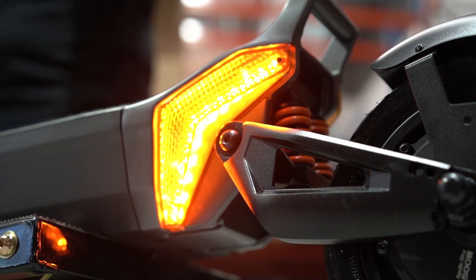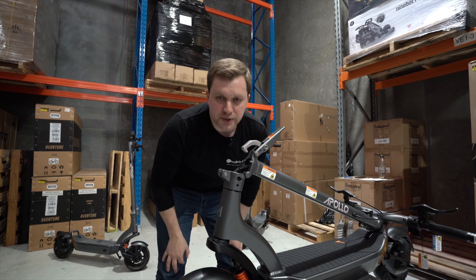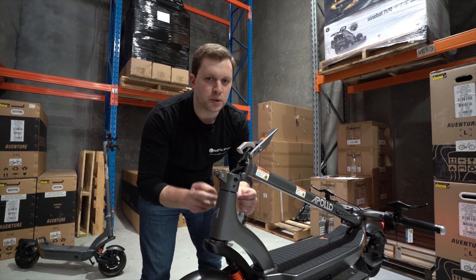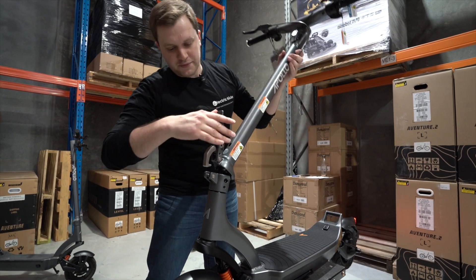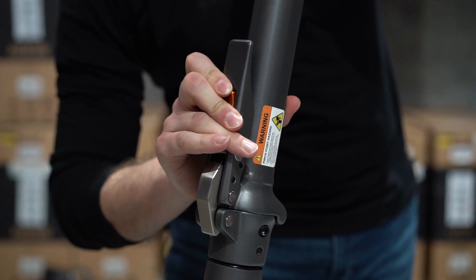What you're also getting on the City 2023 is an upgraded clasp to lock the stem in place. Stem wobble is not a new concept in electric scooters — a lot of them suffer from it — but Apollo are going that extra mile to eliminate stem wobble altogether, and what you get is a very firm, very secure locking mechanism.